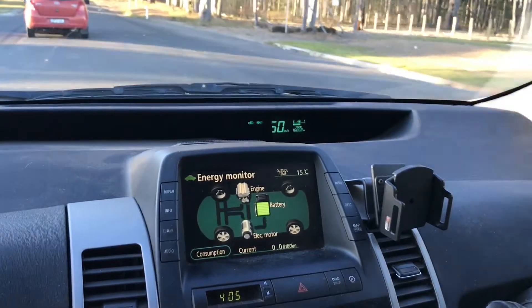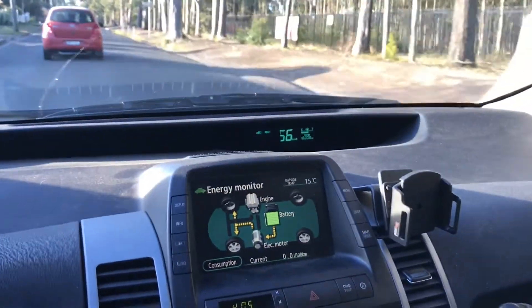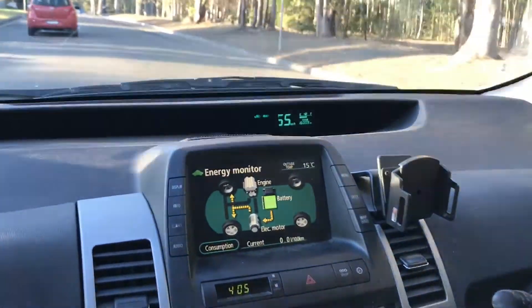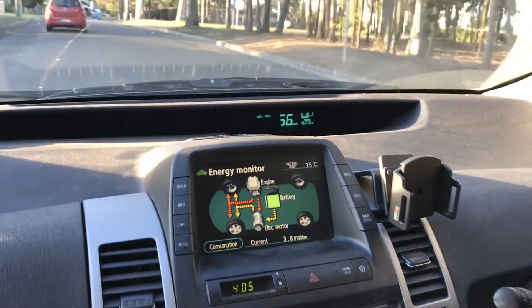In this mode I'm able to get approximately two and a half liters per hundred kilometers for the first probably 160 to 170 kilometers of any journey, after which it reverts back to being a regular Toyota hybrid at approximately four and a half liters per hundred.